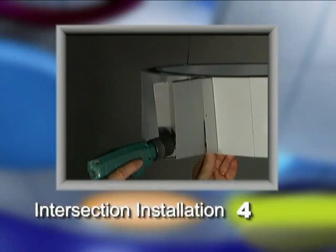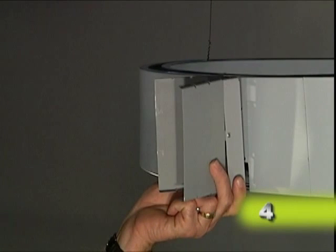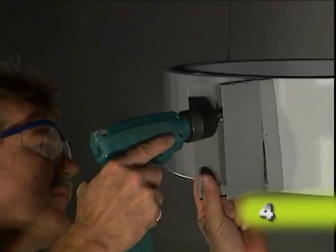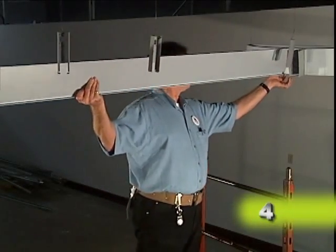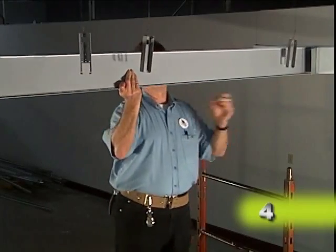Now we'll move on to the next phase of the installation process by installing the intersections. There are three steps to this part of the process. First, align the notches in the opposing channels as they are assembled on the hanger brackets. Next, attach a hanger bracket to the face of the notched compasso channel using number 10 by 1½ inch metal screws. If it's a through intersection, attach hanger brackets on each side. Finally, snap the intersecting channels onto the hanger brackets and secure the channels to maintain a good intersection throughout installation.